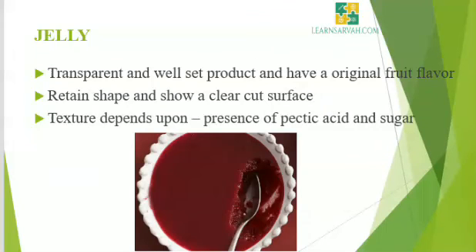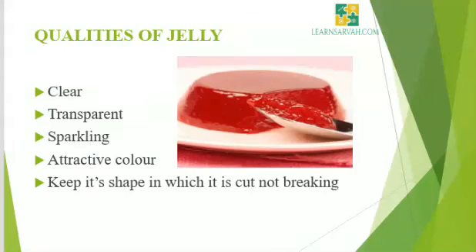Now we will come to the preparation of jelly. A jelly should be a transparent and well set product and should have the original fruit flavor. It should keep the shape of the mold when removed and when cut. It should retain its shape and show a clear cut surface. It should be tender enough to touch but should not flow. The characteristic texture depends upon the presence of pectic acid and sugar in correct proportions. Jelly should be clear, transparent, sparkling, attractive in color and keep its shape when cut, without breaking.